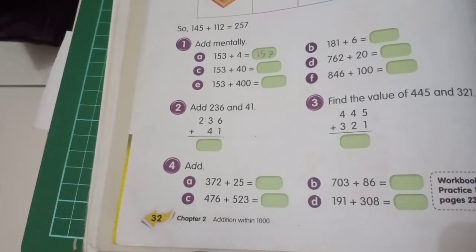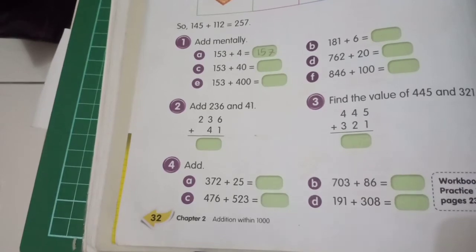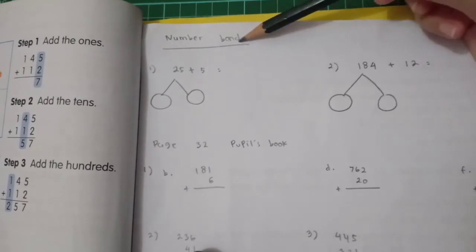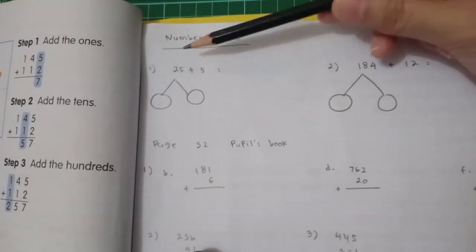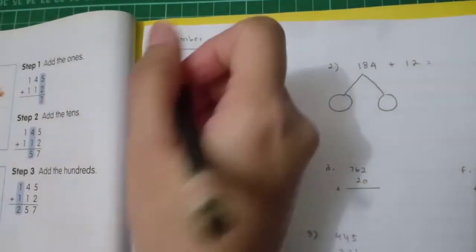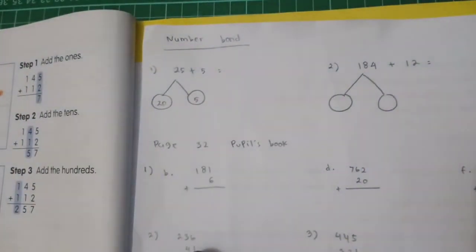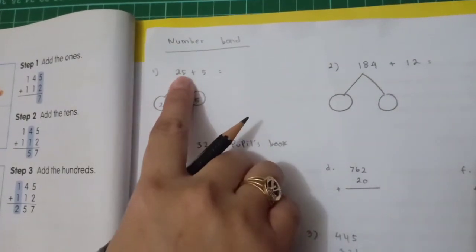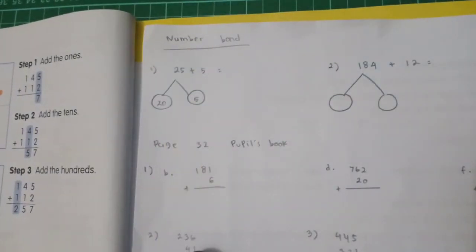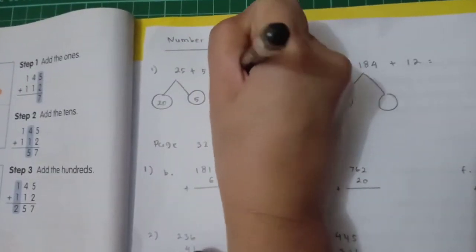Now let's discuss the questions. First, number bond: 25 plus 5. The number bond of 25 is 20 plus 5. So 25 plus 5 — counting on: 26, 27, 28, 29, 30. So we write 30 here.